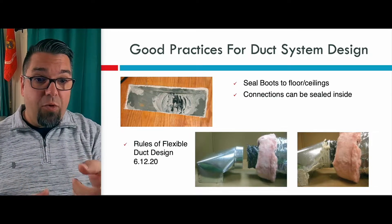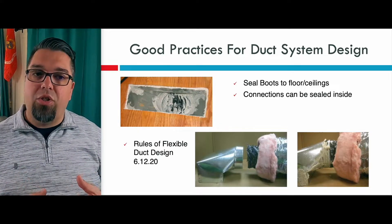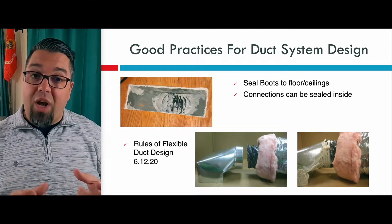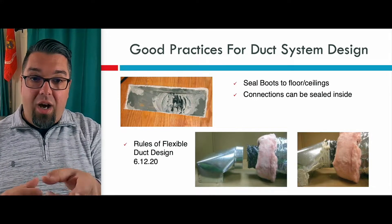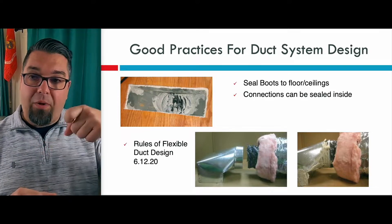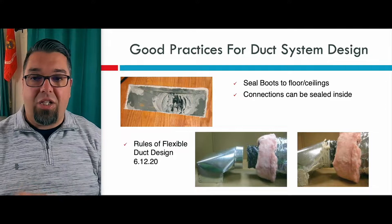If you're using flex, the great thing about flex is it doesn't leak much — there's not a lot of seams that need to be sealed up. But you have to make sure you connect it and seal it where it is connected. You can see when you connect this to a register boot, you want to use the duct tie. I typically put a couple of screws in it to make sure it didn't pull out, and then I also sealed the connection there.